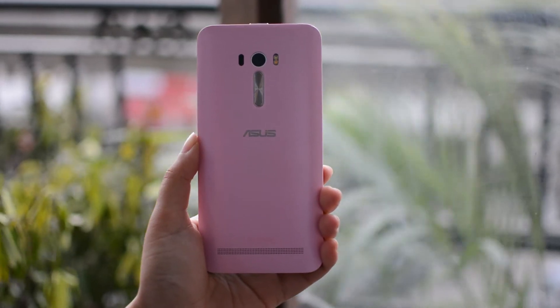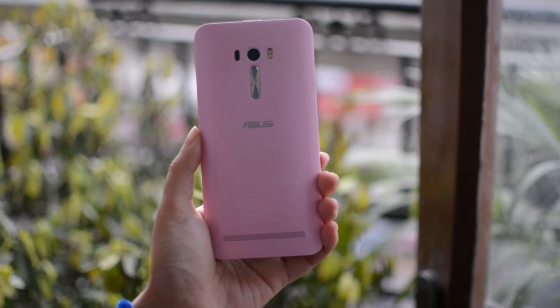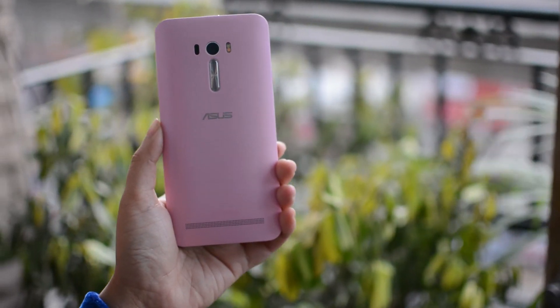It is available in three color options: pure white, chic pink, and aqua blue. The review unit I have got is in pink color and is the 32GB variant.